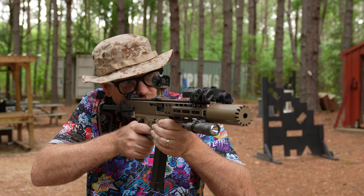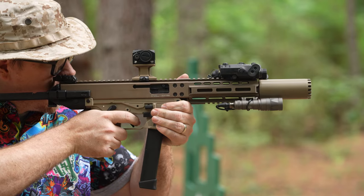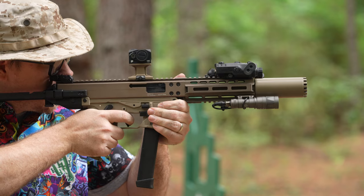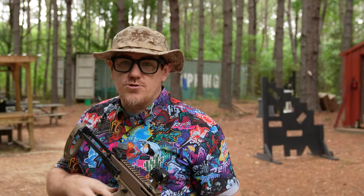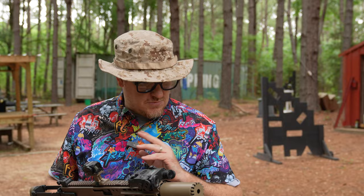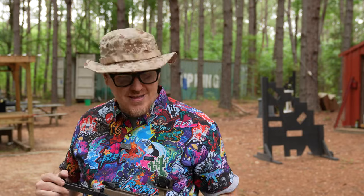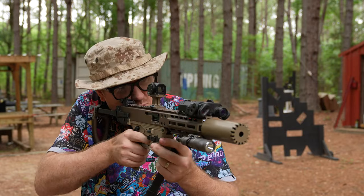First round pop is obviously there — you've got to burn off all the gas inside the can before it settles. Second round: insanely quiet. I've mostly shot this with 115s and 124s — 124s sound fantastic — but wow, Syntec really does sound good on this gun. Let's clear it out and move to the next gun.